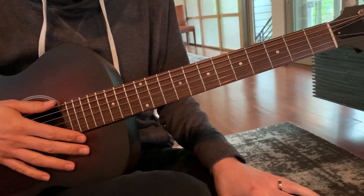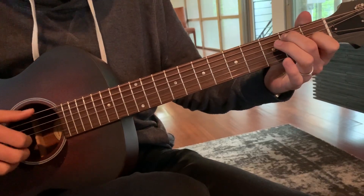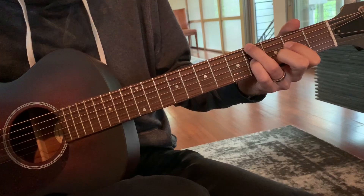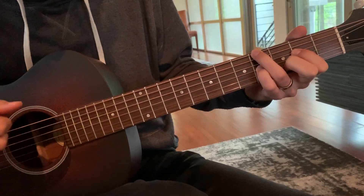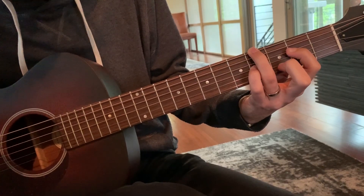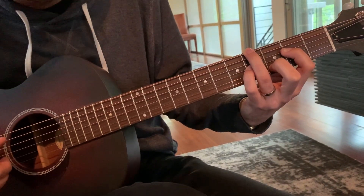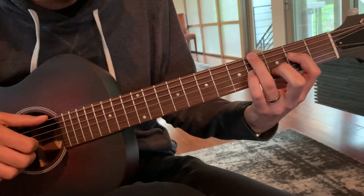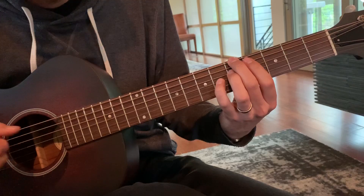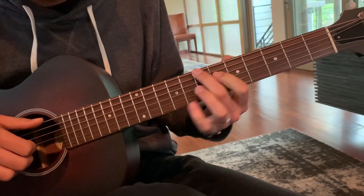Here's a turnaround that uses contrary motion, based on a chord progression: E7 over G sharp, G sharp, E, B with the pinky on the fourth fret of the third string, and D with the second finger on the third fret of the second string, to A7, to B-flat diminished.